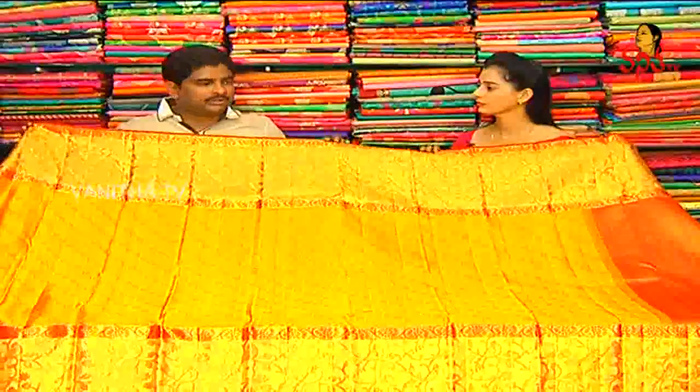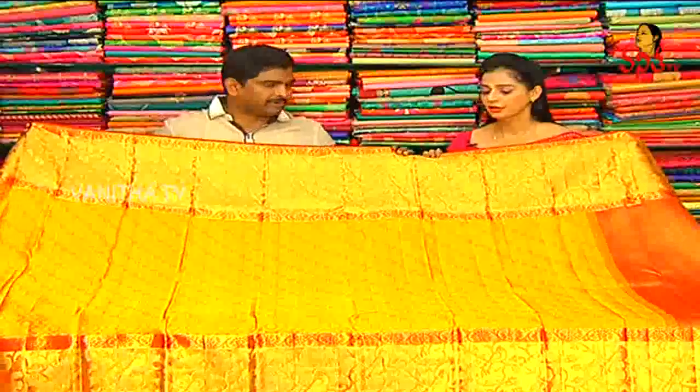The cost of this bridal collection designer saree is twenty-three thousand two hundred and fifty rupees.